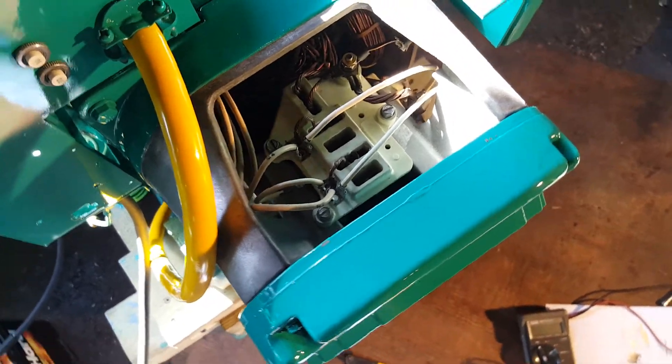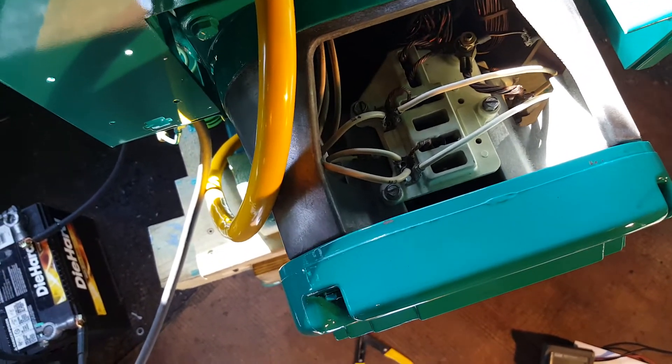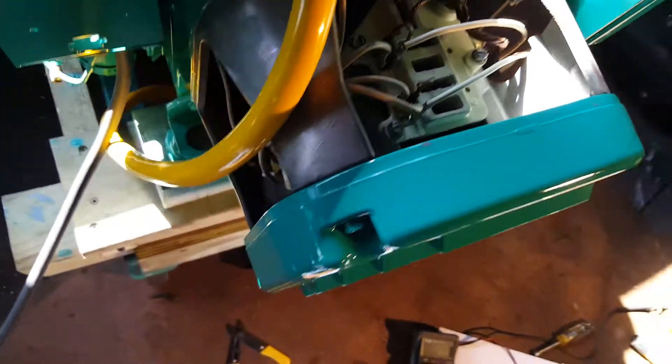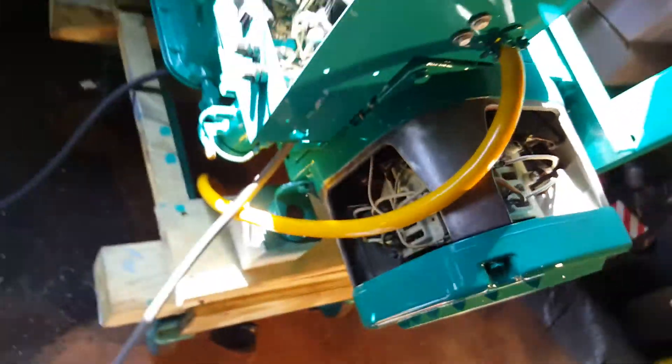Brush blocks, everything — wires, all the spade connectors at the end were falling apart, so I redid everything. Did everything from memory, putting it all back together again. Then later on, getting some schematics from a member on the forum. Looks good.